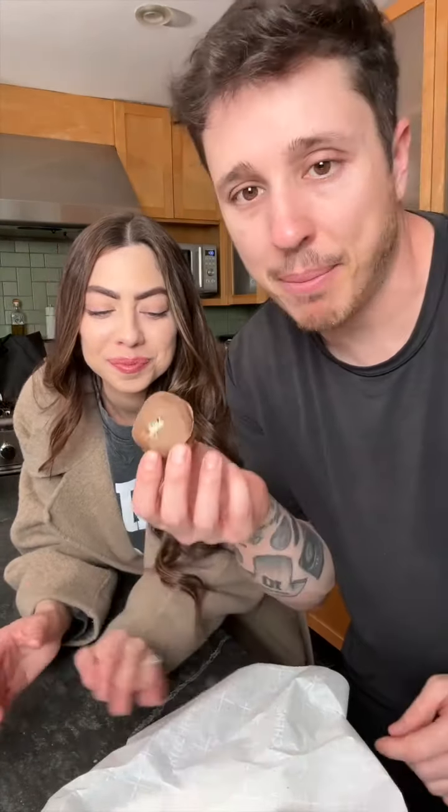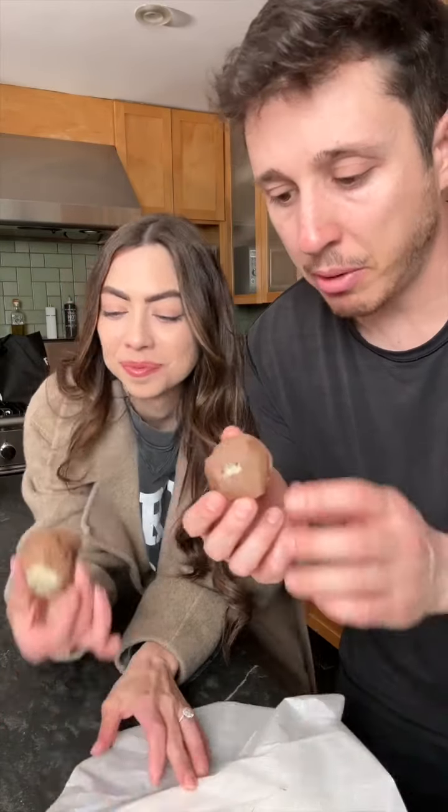Throw them back in the fridge for 10 more minutes. See you boys in a second. Look at these little beauties, these little cake pop beauties. I don't have a cake pop stick though. She said they're better than Starbucks, so I'm about to find out.